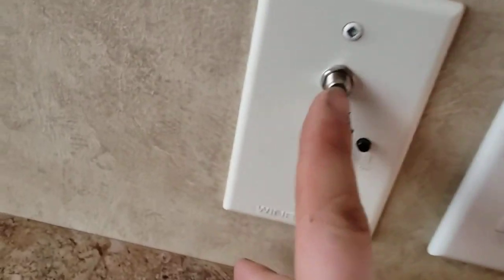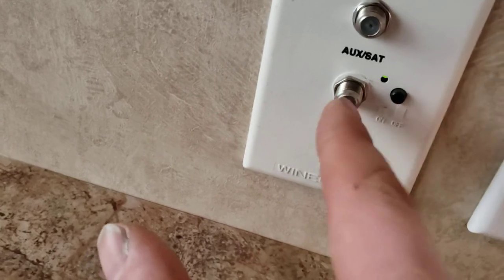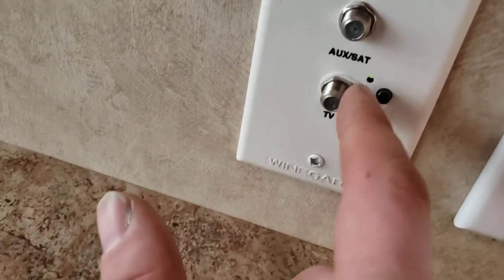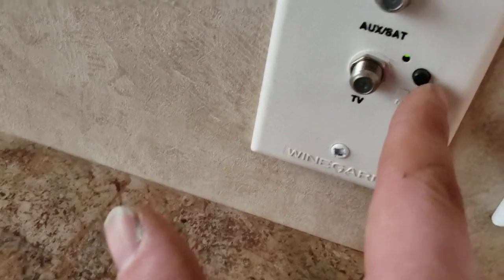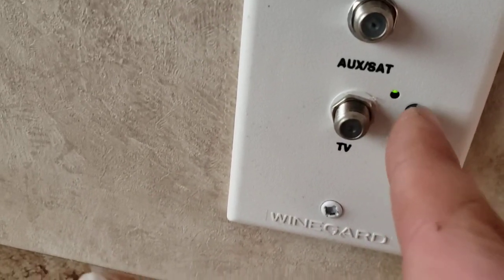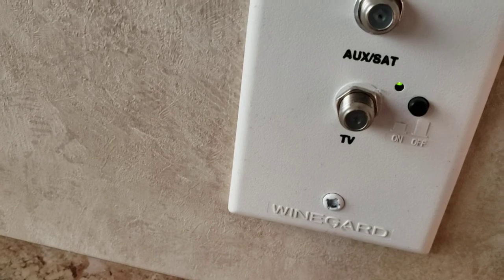Over here you have a spot for a TV and a little entertainment area. You should have an auxiliary satellite input — if you're hooked to satellite, hook your TV there. If you hook through cable, hook it here. This is also your antenna input. If you're running your TV off your antenna, make sure this little green booster button is on. You want your booster on when running antenna.